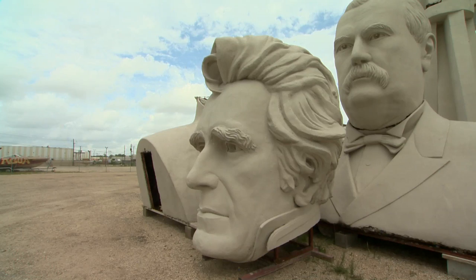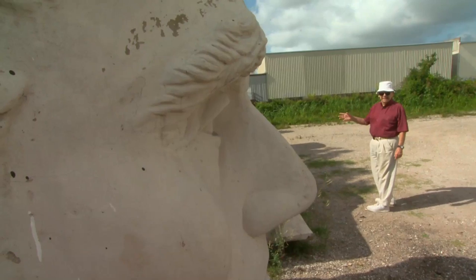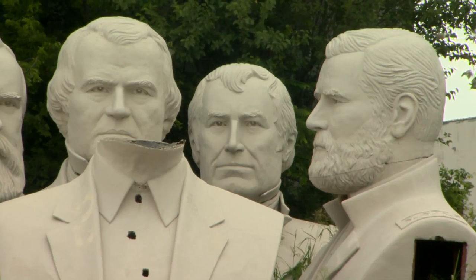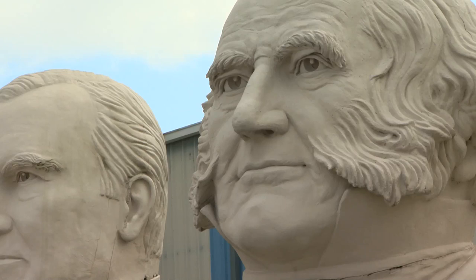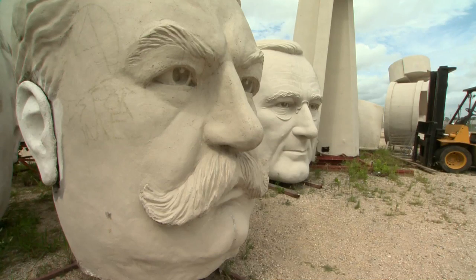Bill Clinton. That's Andrew Jackson — he had all that lovely hair. You can't tell whose body that is; they all look alike. Lincoln. Obama's body is somewhere around here. There's Van Buren. There's Taft. You can't miss him.